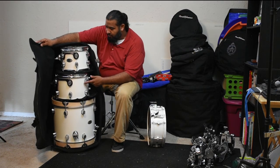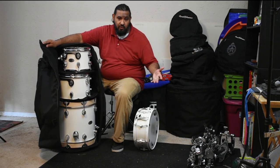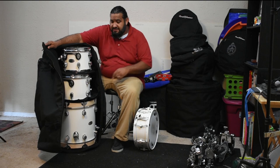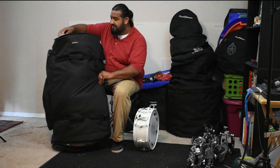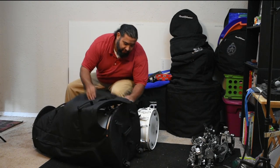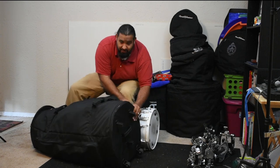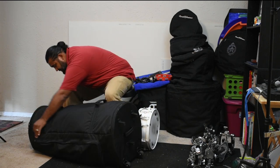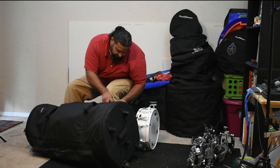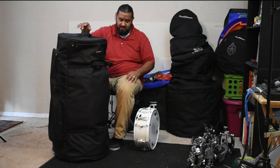It's got the 16, 12, and the 10. All I've got to do is take my snare in a snare bag, got my hardware. Now I don't have to worry about taking all these drums in separate bags — instead, I can actually take this to my next gig. And actually, that's what I'm setting up for. I'm getting ready to go and play, and really needed to pack this stuff up. So it's really that simple.